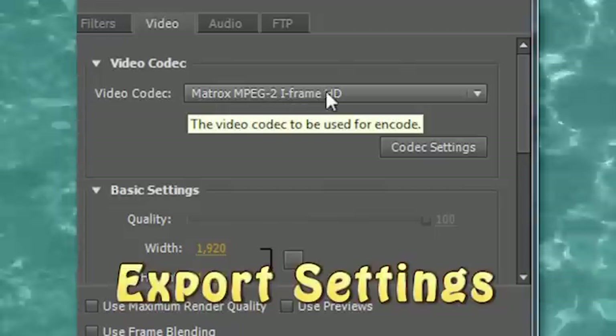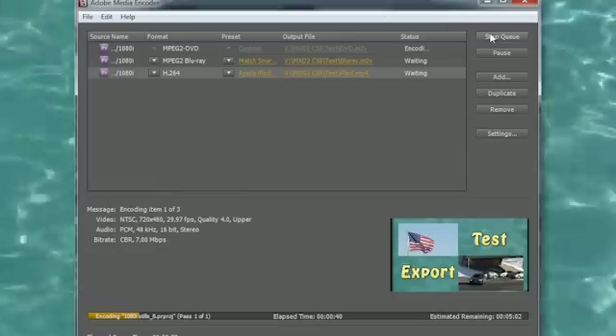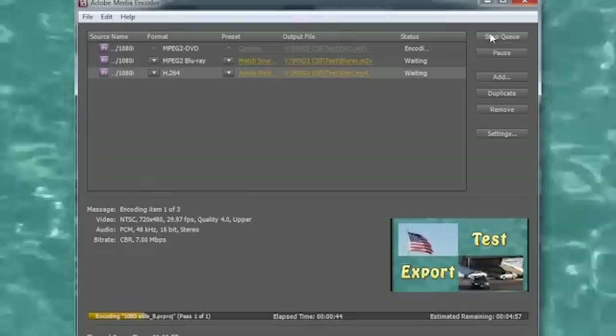Export your completed Matrox projects to Matrox AVI files or other formats for distribution using the Adobe Media Encoder, along with the tips provided in the Export Settings chapter.